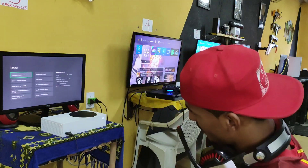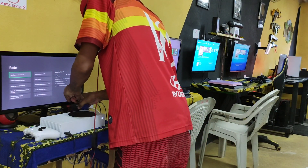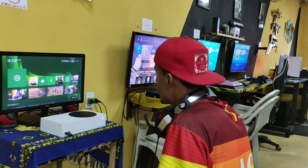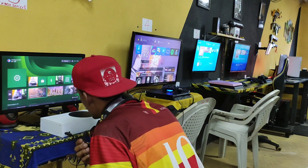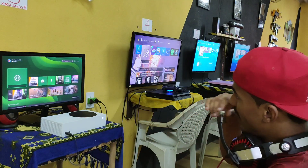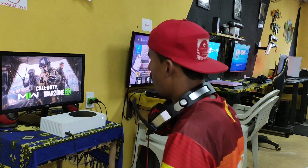E o som tá saindo nas caixinhas de som. Para colocar o som para sair nas caixinhas de som, pode vincular direto no adaptador, não precisa colocar no controle. Tá saindo, acho que dá para ouvir. Tá saindo nas caixinhas, mas tá bem baixinho. Tem que mexer aqui na configuração, mas não foi isso agora. Mas eu coloco assim nas caixinhas. Tá saindo. De boa. Nice. Warzonezinho aí.